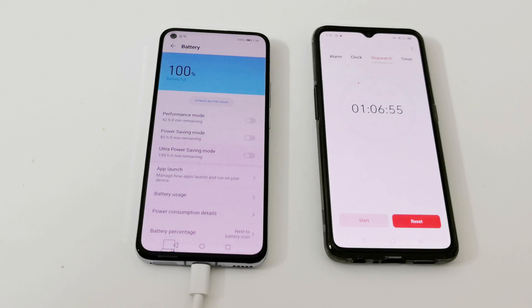Depending on your usage scenario — for example if you have SIM cards inserted, mobile data turned on, and notifications coming in — it will take a maximum of around 65 to 70 minutes to fully charge from 0% to 100%. Considering the battery capacity of this device, that is pretty impressive.